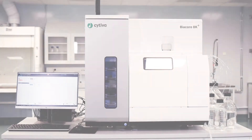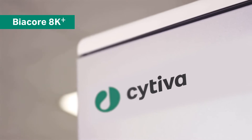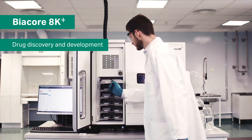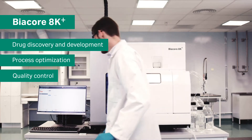Biacore 8K Plus is a high-sensitivity SPR system with the highest capacity available in the Biacore system range. It provides high-quality interaction data and is adapted for use in high throughput screening, characterization, process optimization and quality control.